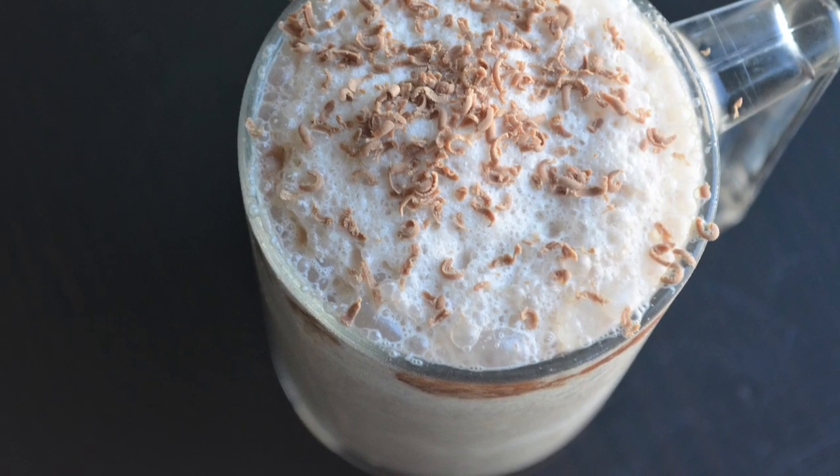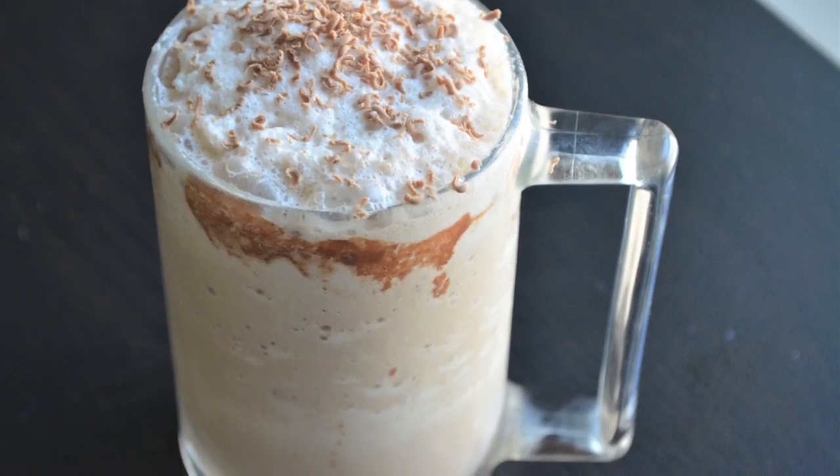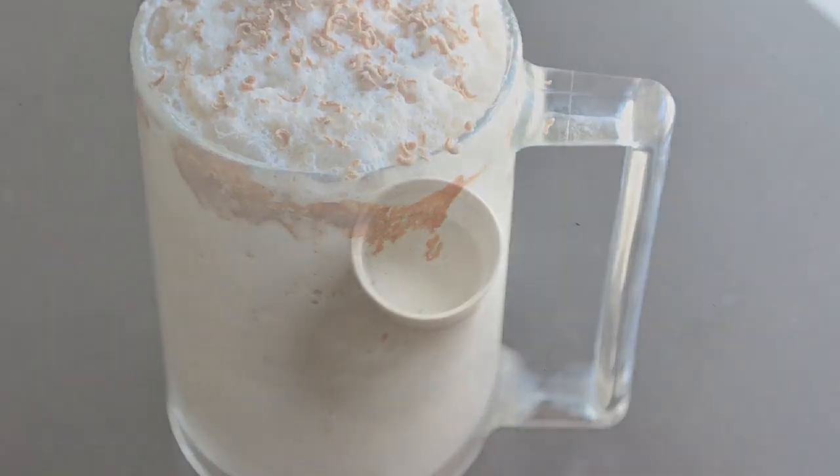Today I am going to make a shake with coffee powder and chocolate.